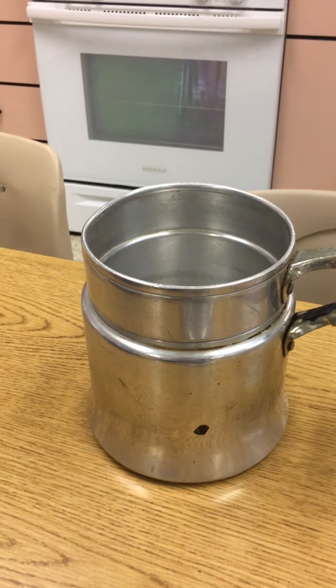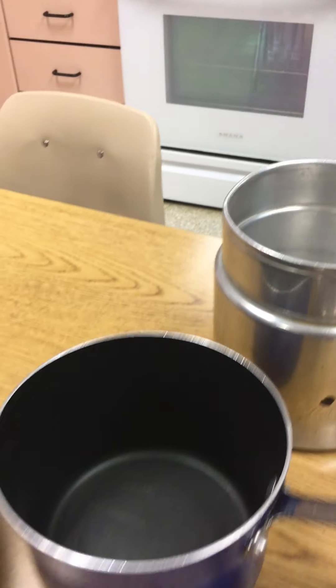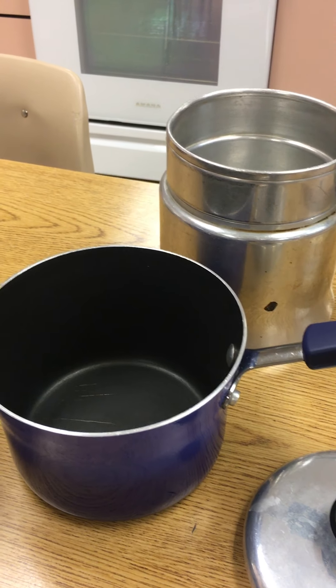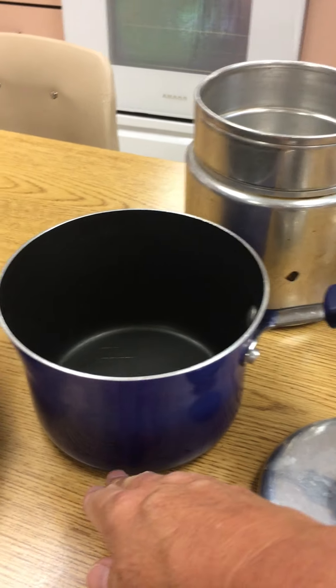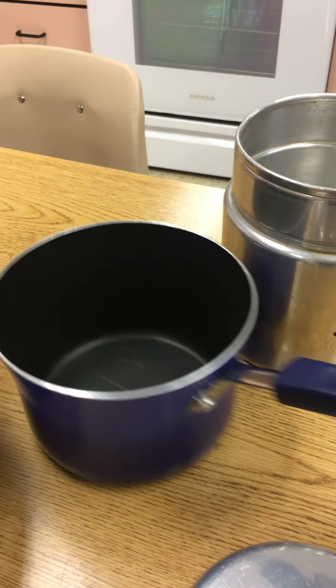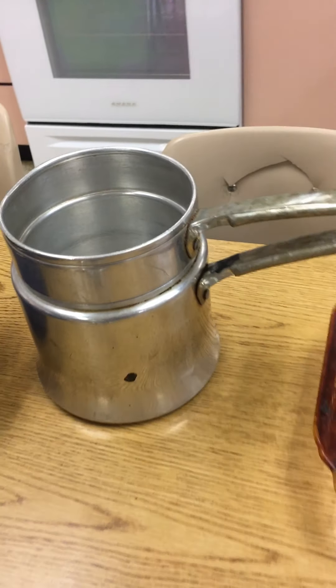I grew up without one, so my mom always used two pans — the medium size and then a small pan sitting inside it. But it was hard because the water in the bottom would scorch the bottom of the inner pan. So it takes a little bit more skill to use the improvised double version versus if you buy a real double boiler.